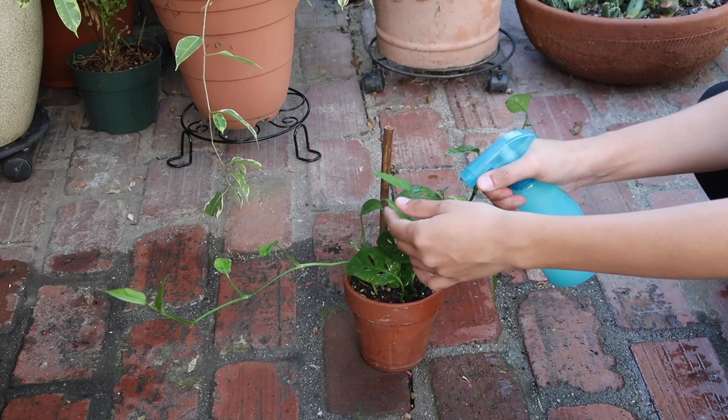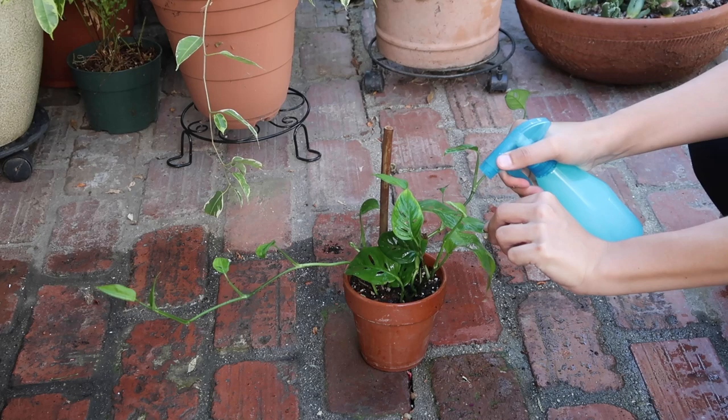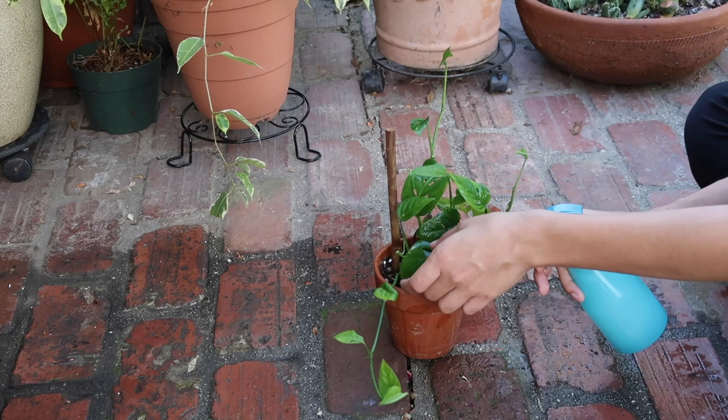If you can't do this outside, your sink or bathtub is a perfect spot. I really recommend you don't do this in the room where the plant normally lives — you'll be spraying everything around you, and neem oil smells really nasty. If you're doing this outside, make sure there's no direct sunlight on the plant, because neem oil sensitizes it to sunlight and it will burn much more easily.